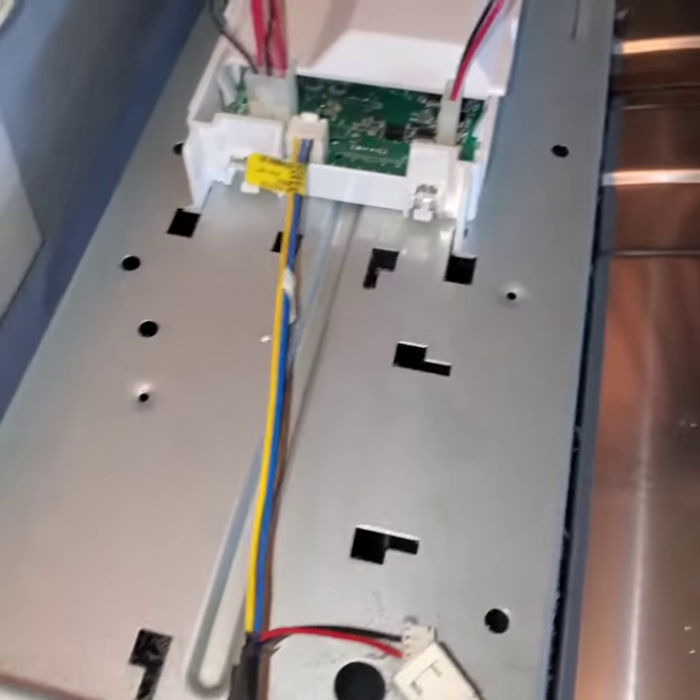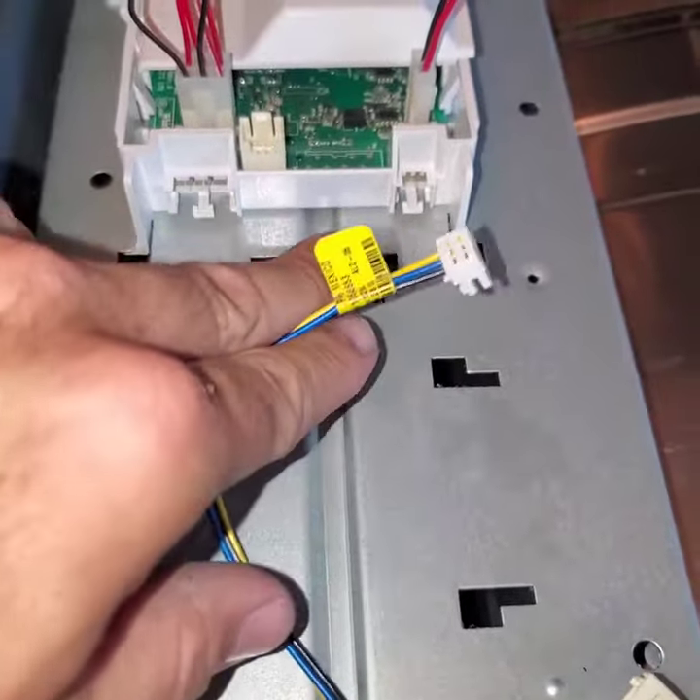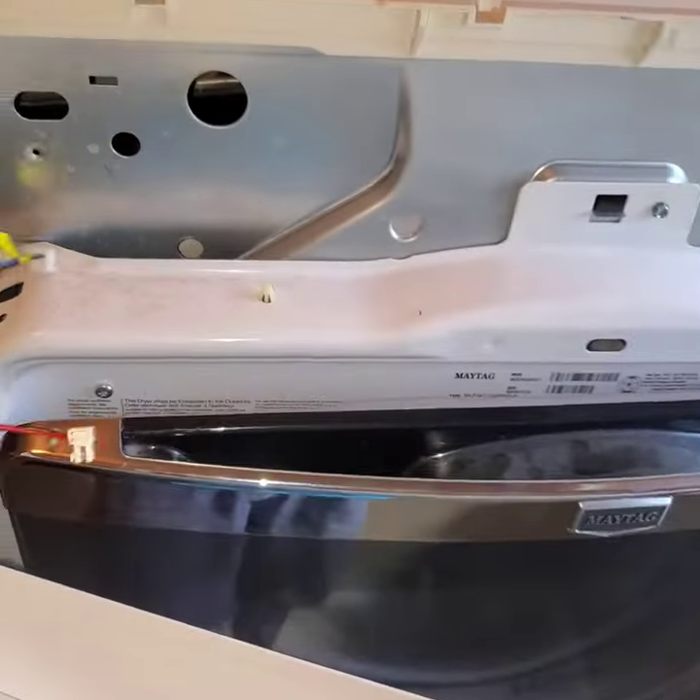Obviously you want to make sure that it's not plugged in. As soon as you take this out — boom — there's the control panel. Put that to the side somewhere.